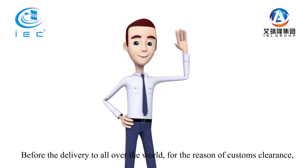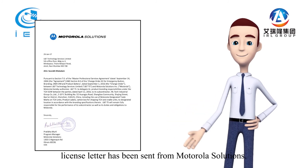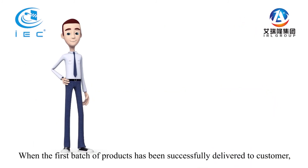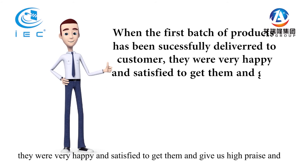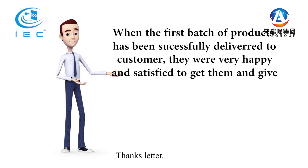Before delivery to customers all over the world, for customs clearance reasons, a license letter was sent from Motorola Solutions. When the first batch of products was successfully delivered to the customer, they were very happy and satisfied, and gave us high praise and a thanks letter.